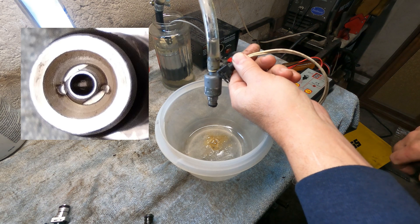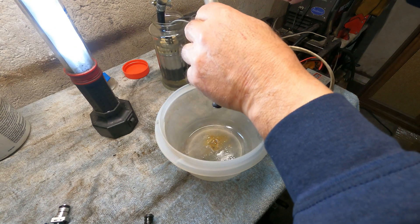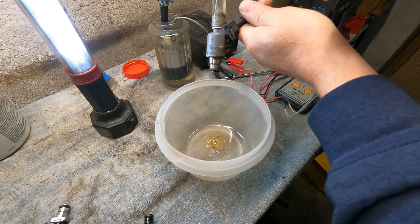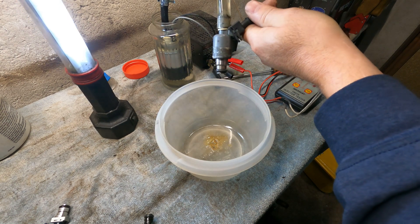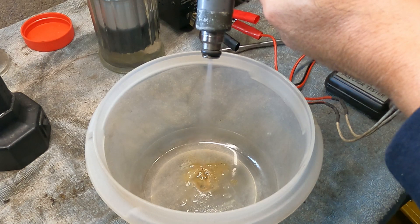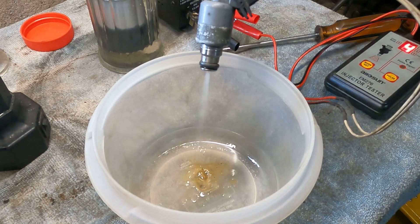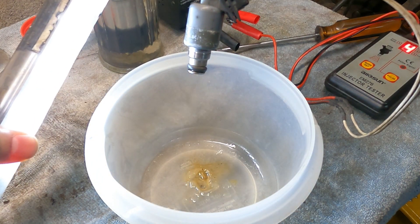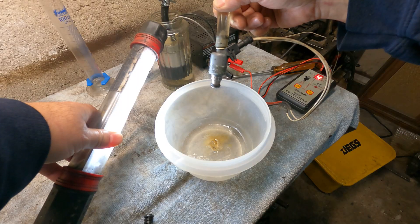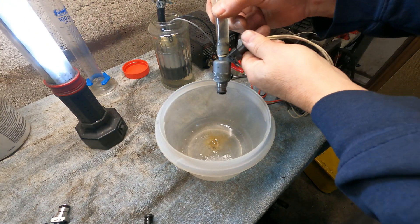The first one I'm going to test is the Moltec. Hopefully this hose doesn't pop off — it did that a couple of times on me. I have this light here hoping to enhance the visibility. Hopefully you guys can see the spray pattern. Let me move this light around and see if that helps. Alright, we'll go on to the next one.